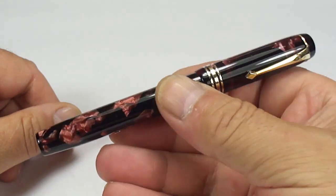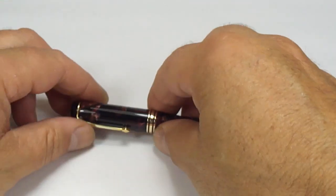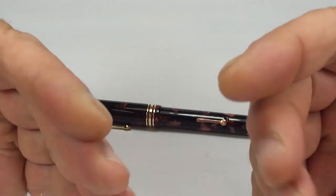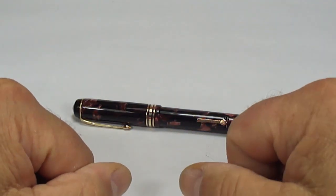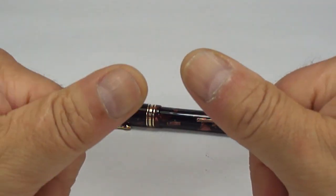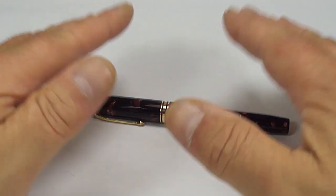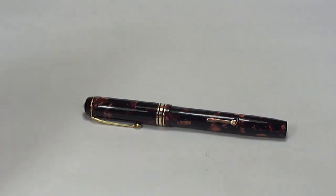Let's find a very nice home for this very nice pen. I hope you've enjoyed looking at the pen as much as I enjoy showing them to you. Don't forget to leave a comment below — have you subscribed? If not, why not? Please subscribe, and if you possibly can, please support my work. But for now, bye bye for now.